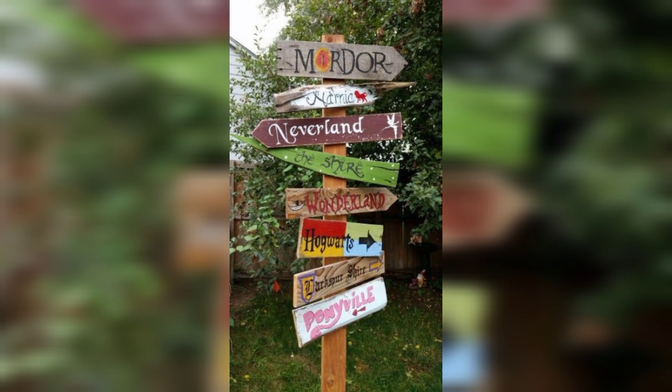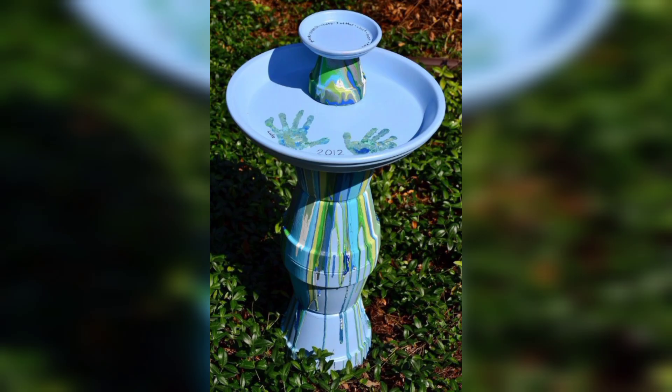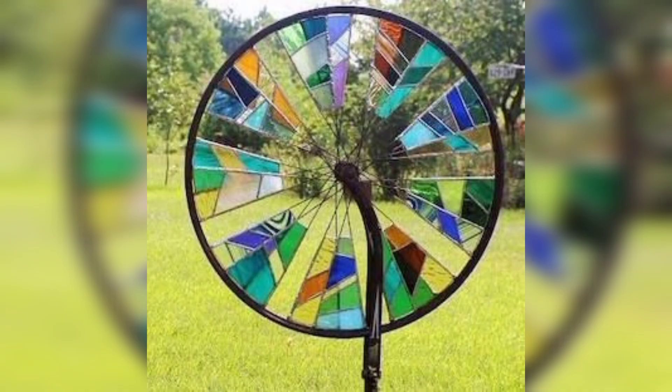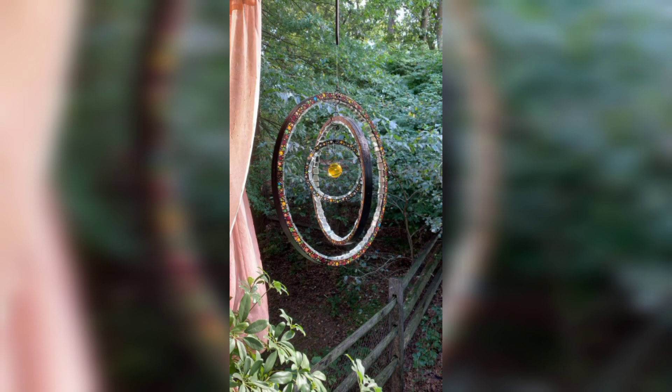Setting stone statues in shaded spots and under trees will speed up the weathering process. Lighting of yard art is key. In this garden design, metal spheres have been subtly lit with outdoor lighting to draw attention to them at night time. There is a reason sculptures work so well in outdoor spaces.